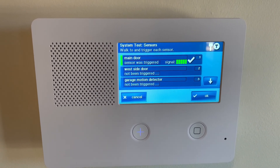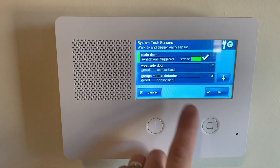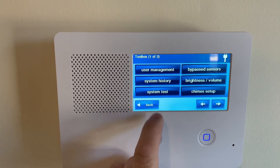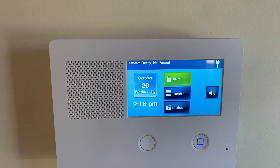Once you are done changing batteries or testing the system, just hit the OK or the Cancel button either way and it will take you back out of test. Then click back until you go back to the main screen.